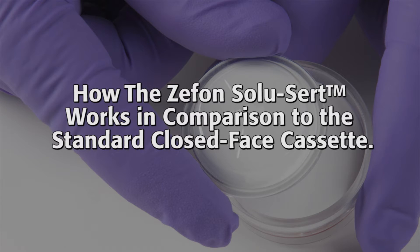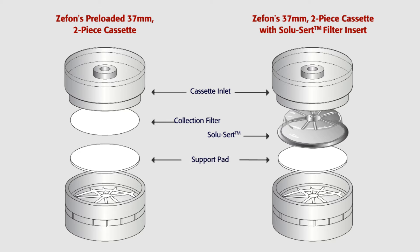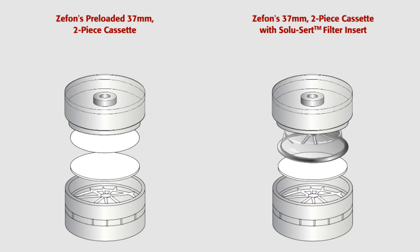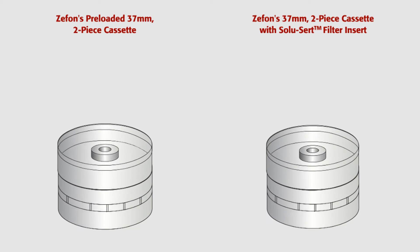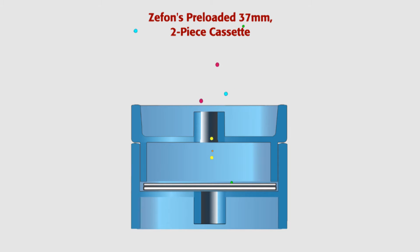Here is a side-by-side view of the standard two-piece closed-face cassette with filter and support pad, and a two-piece cassette using the Zephon SoluCert and support pad. Watch as particles enter the standard two-piece cassette — they are not only deposited on the filter but also the walls of the cassette.